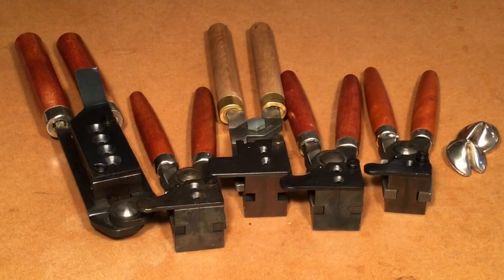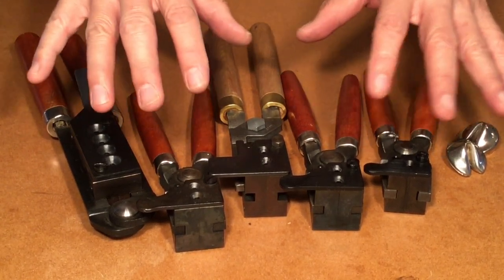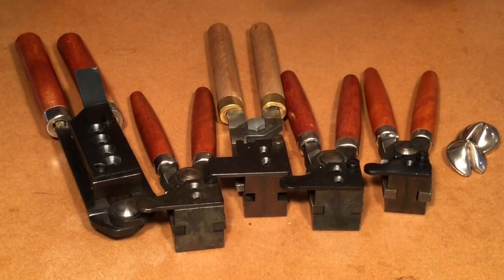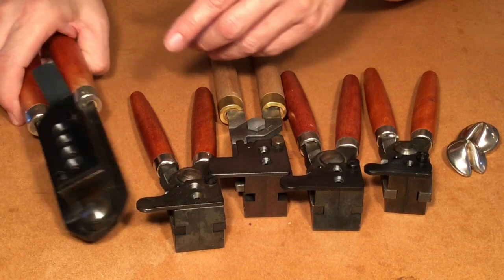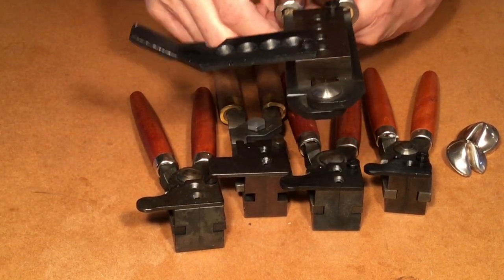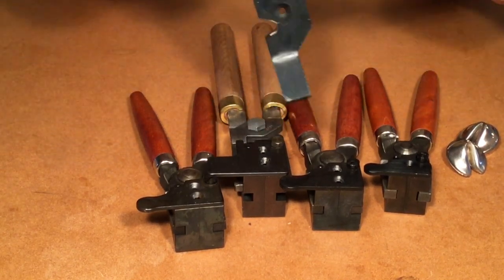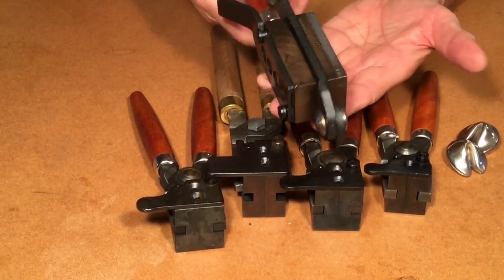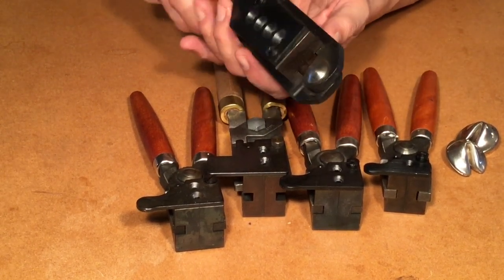That's an advantage. The fourth major advantage of iron molds is their durability. Not only do they not have parts break during actual use, but these molds are lifetime with any kind of reasonable care. If you ignore and neglect them, they're going to have problems. But if you take care of them, they're lifetime. To give you an idea, this particular mold is the .357/.38 Special Keith bullet, and this mold is over 40 years old. I've cast a lot of bullets with this thing, and except for a loose handle, you could confuse it with a new mold.